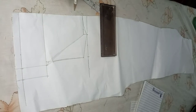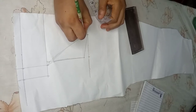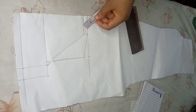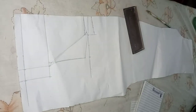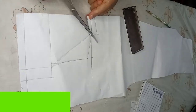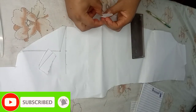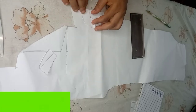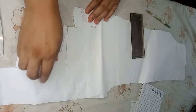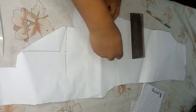I'll go ahead and mark out the one inch for the collar, just like we did for the front, and I'll cut this out. So this is for the front collar, and I'll also place down the collar for the back.